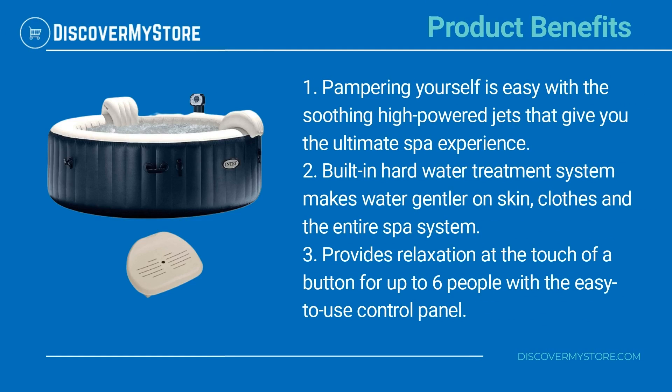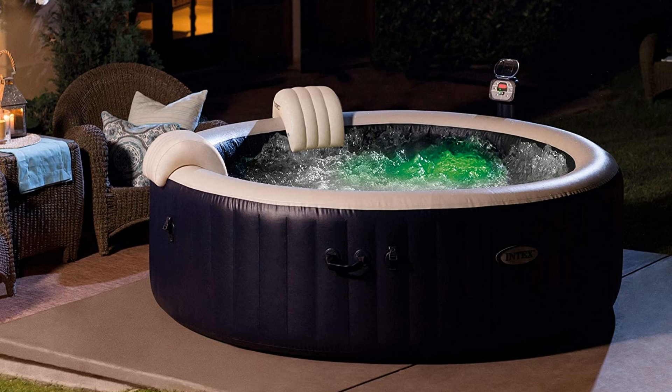Pampering yourself is easy with the soothing high-powered jets that give you the ultimate spa experience. The built-in hard water treatment system makes water gentler on skin, clothes, and the entire spa system. Provides relaxation at the touch of a button for up to six people with the easy-to-use control panel. For instructions on assembly and use of the pool, see the manual.